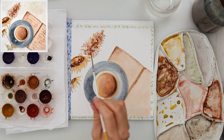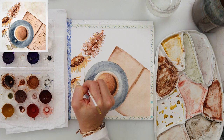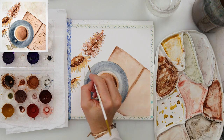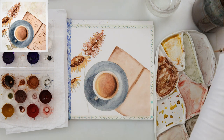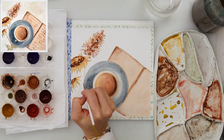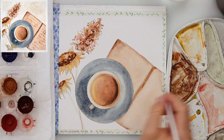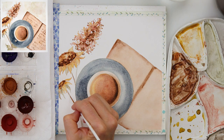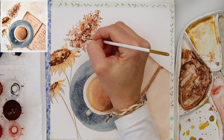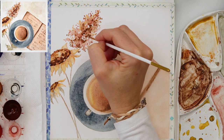Then I moved on to finishing the flowers — adding stems in green and on top a little brown for texture and diversity, because they looked too flat in plain green. I also added a couple of smaller branches on the flower in the upper left corner.